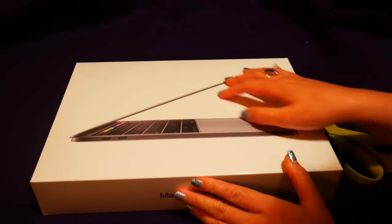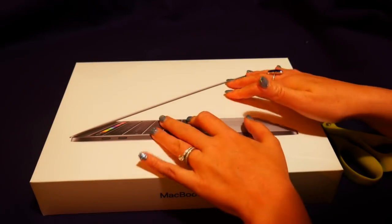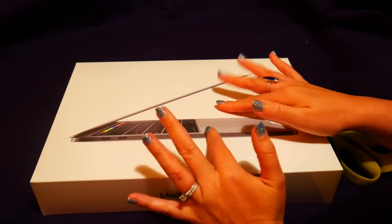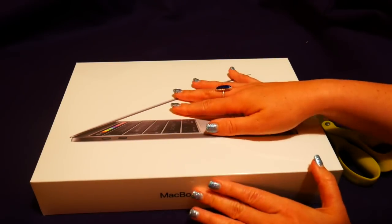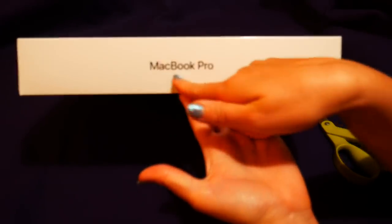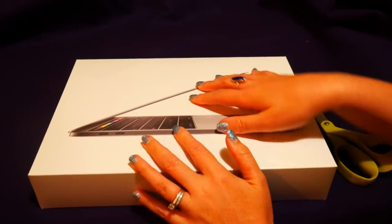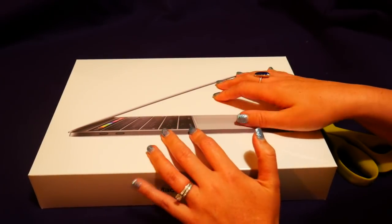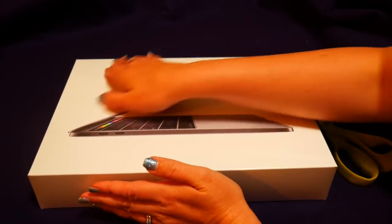Good evening everybody. This is So Green Beauty ASMR and today we have a very special video because this is a very special item. We're going to be unboxing this new MacBook Pro. I just received this today and I have needed a new laptop for quite some time and I was so fortunate to get this today.